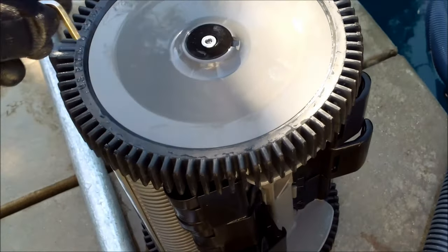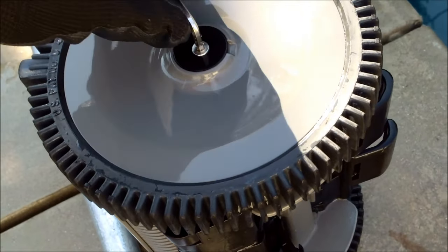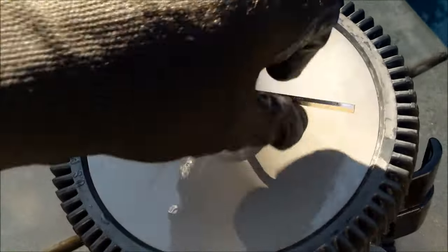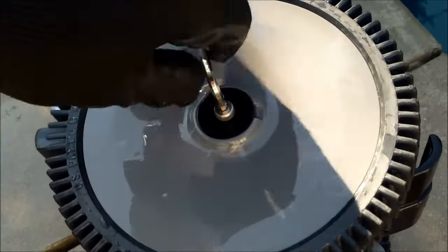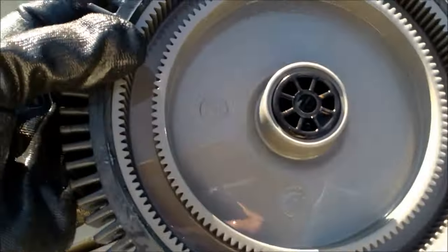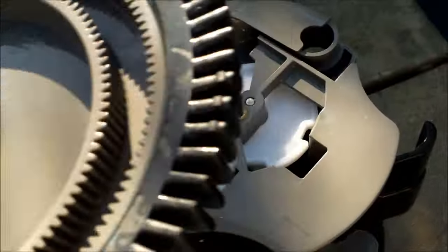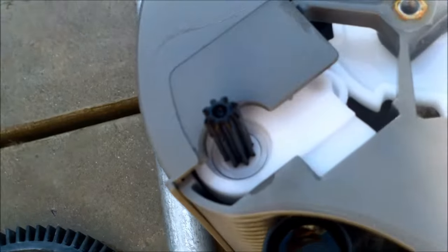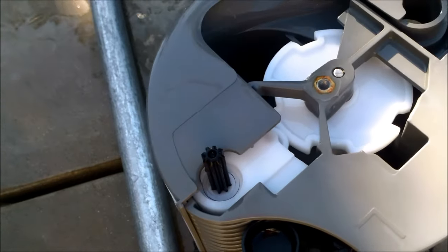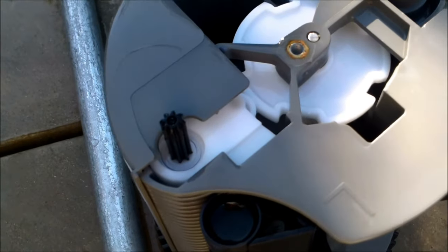As the cleaner gets older, check the wheels to make sure the teeth aren't stripped. Use a 4mm Allen wrench to loosen the bolt holding the wheel and pull it right off. Turn the wheel over and inspect the teeth — if they're stripped by the drive shaft, you'll need to replace them. Also check the drive shaft for any kind of wear, and refer to the bottom replacement video to change it out.